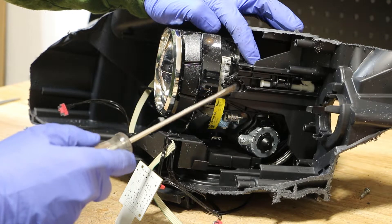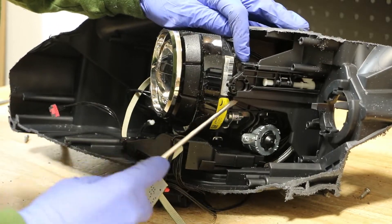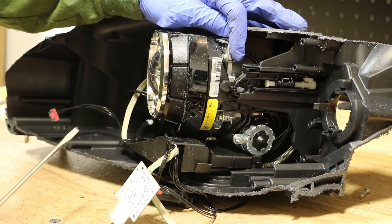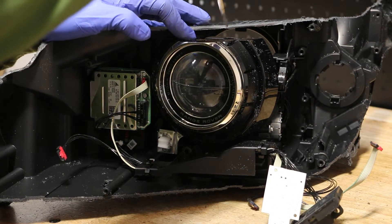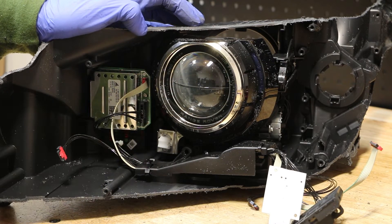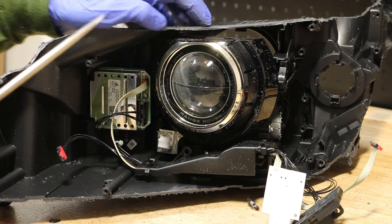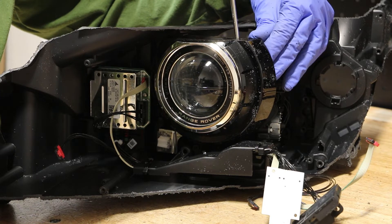Next, I'm going to release the outside bracket holding on the projector. Next, I'm going to remove the shroud from the projector. I'm going to use a flathead screwdriver — there are four clips: one on top, one on bottom, and one on each side connecting the shroud to the projector. I'm going to go to the rear and pop off the clips and pull the shroud forward.